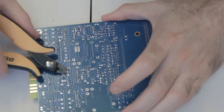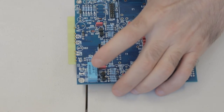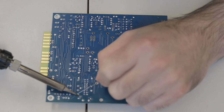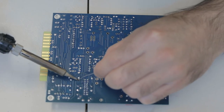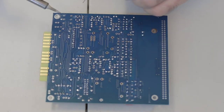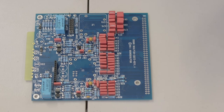Once all transistor legs are soldered, give them a snip. Next are the relays — there are only two of them. I do the same thing: add a bit of solder to one leg to hold it in place, solder all the other legs, then go back over that original leg with a dab of solder to make sure it's a nice join.